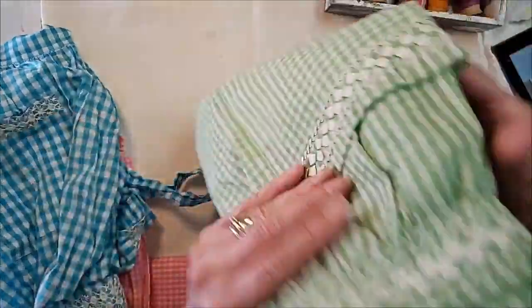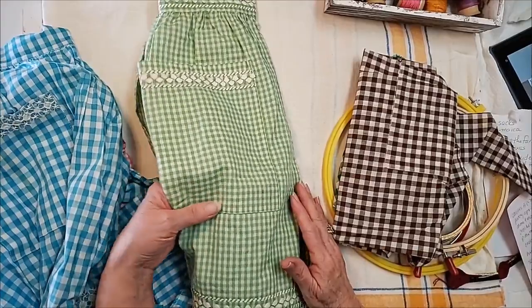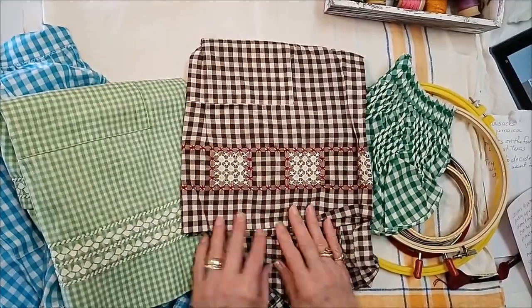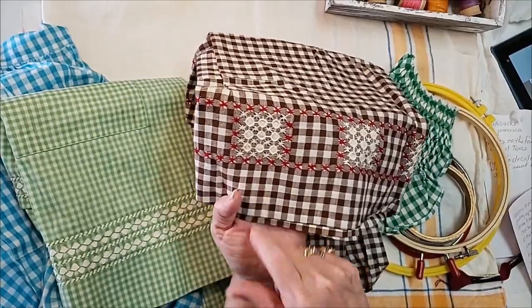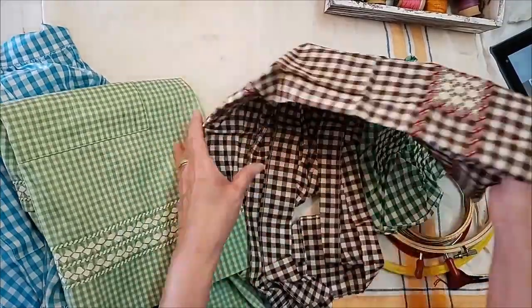This one could be for St. Patty's Day — it's pretty much like the pink one with the tiny little rickrack. Or Christmas. But this one really reminded me of Christmas and fall, with the little kind of snowflakes in here. It's got the same stitch as in the little blue one. When you change the color of the gingham and change the color of the embroidery thread, what a different look — I just think that's so sweet.